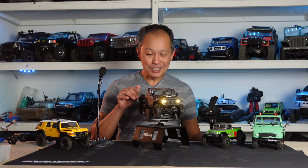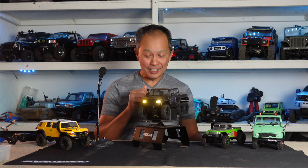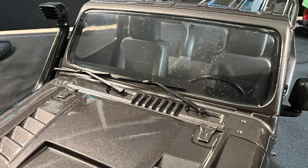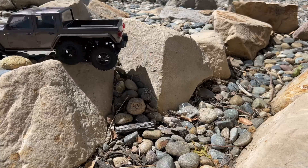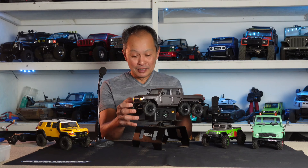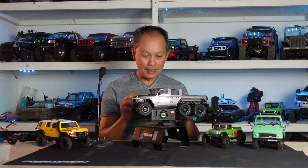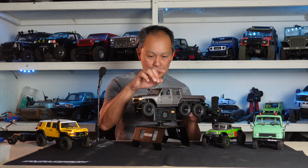We have something new — it's a 1/18th scale six-wheeler from FMS called the Cheyenne. It's $160 and traditional FMS, meaning same motor, same wheels, same electronics. Nothing groundbreaking, but it's obviously a hard body. They used to have an Atlas — I think that's how they launched their company — that one was lexan; this is hard body.